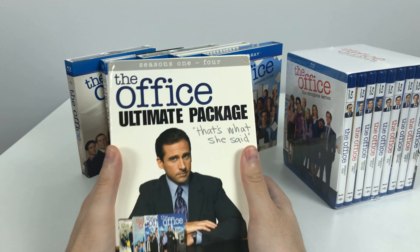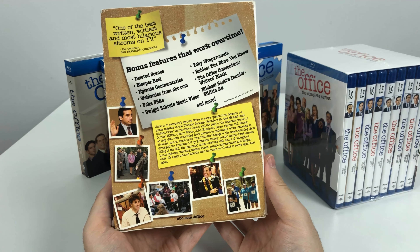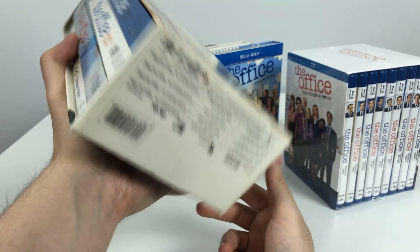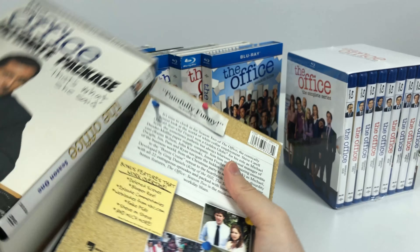This is the Ultimate Package — a box set that contains only the first four seasons on DVD, because those seasons only existed on DVD. So let's start comparing the two.